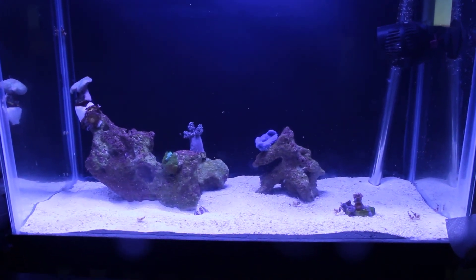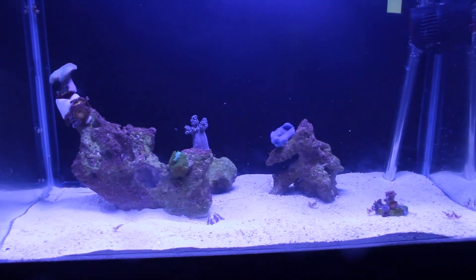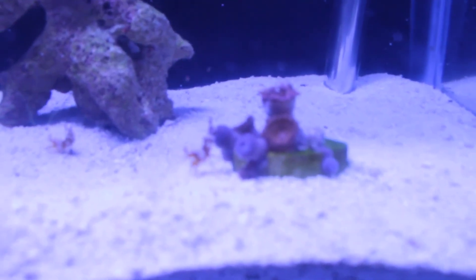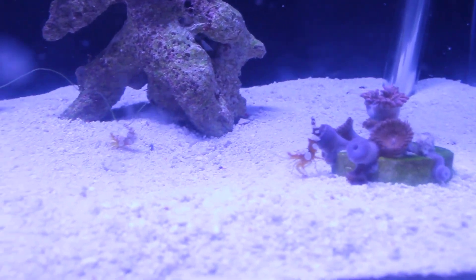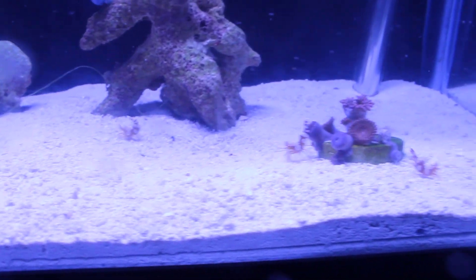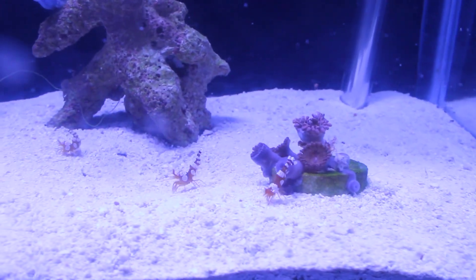I'm quite happy with this reef — it's progressed really quickly. It's running with just three things plugged in: one heater, one power head, one light, and that's it. It's really simple and it's really enjoyable. I haven't had a nano reef in a long time, but I'm really liking this. If you have any comments or questions, leave them below and I will respond. Thanks for watching and happy reefing!